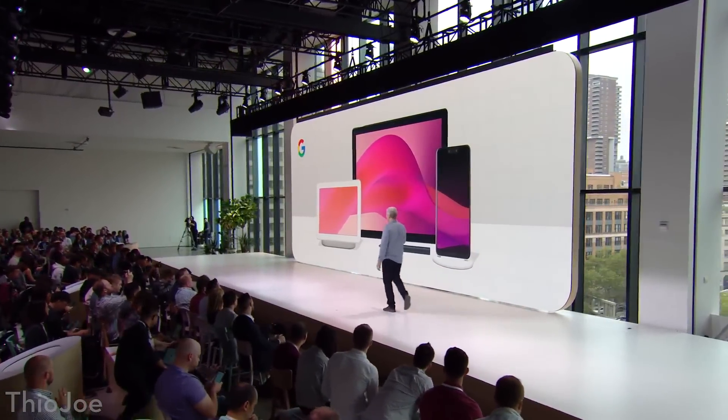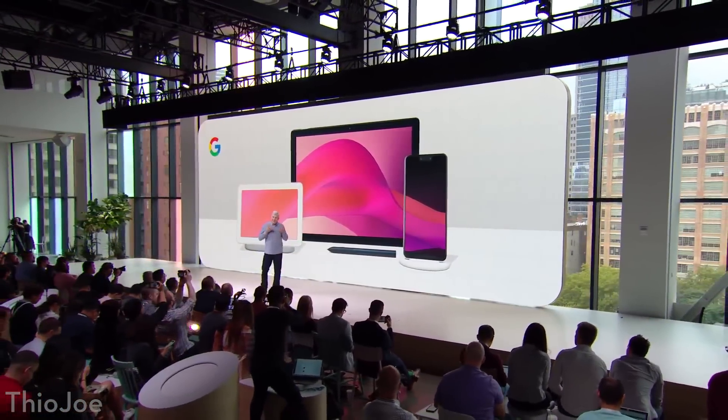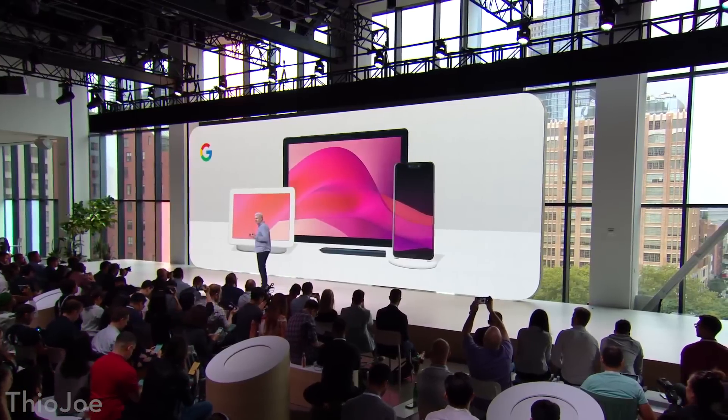How's it going guys? I'm Theo Joe and today we're gonna be talking about three new products that Google announced just recently in a keynote — namely the Pixel 3 phone and the Pixel 3 XL, the Google Home Hub, and the Pixel Slate tablet/laptop. Google spent a bunch of time talking about stuff no one cares about, so we're gonna skip through that and just talk about the exciting hardware.